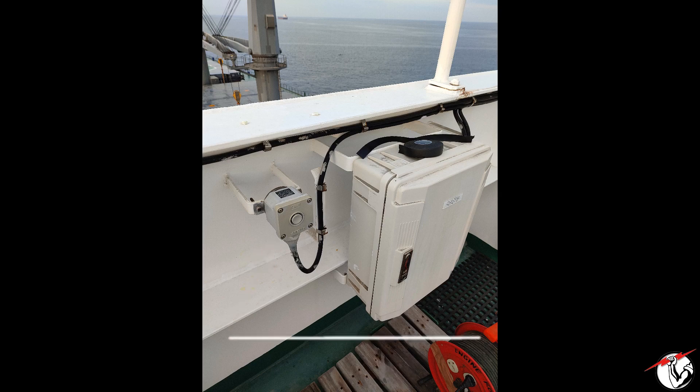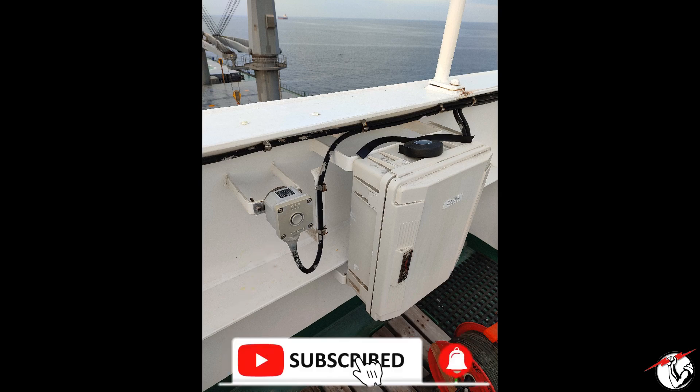During my visual inspection of the microphone unit, I observed that there was no cover on it and I suspect that water or moisture may already be inside the unit.